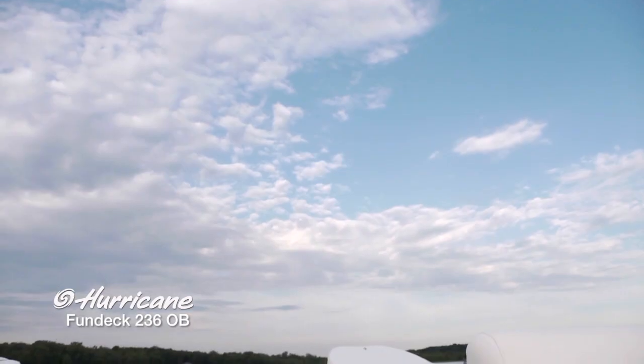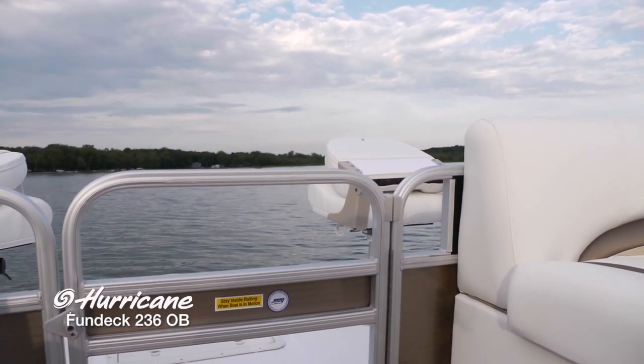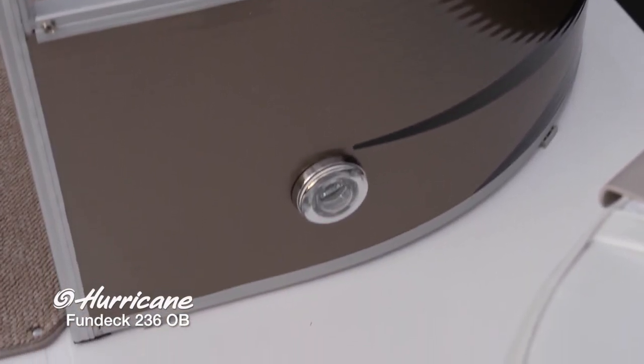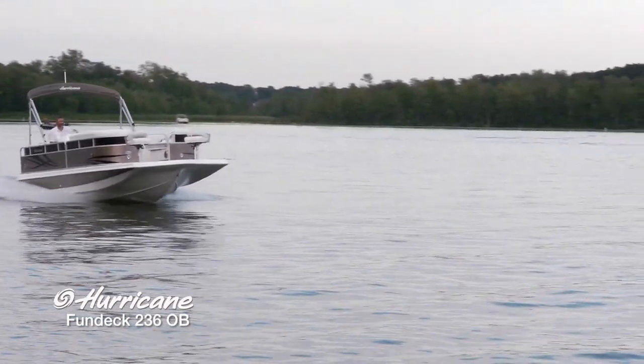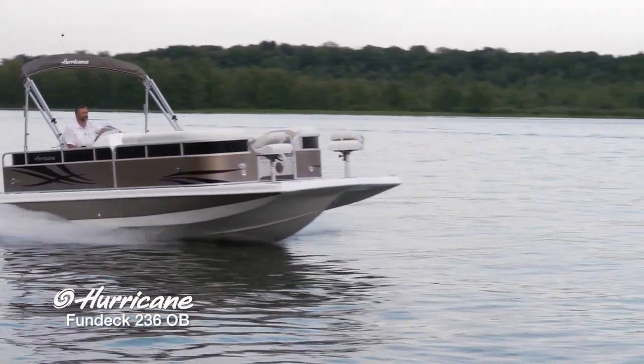As we move through the forward boarding gate, just take a look at this beautiful rail insert here. These side rails really contribute to the overall design of the boat — exceptionally beautiful, especially in the water. When you see this boat coming, it's just a very striking sight. This is that pewter color that comes on this package.